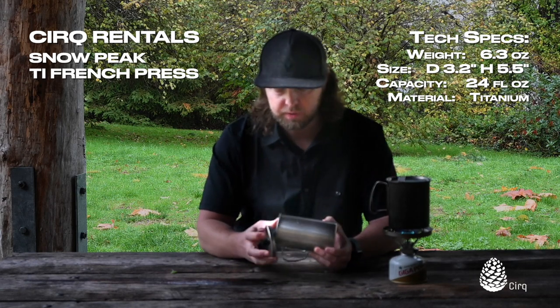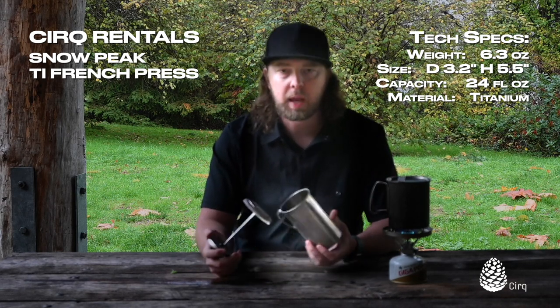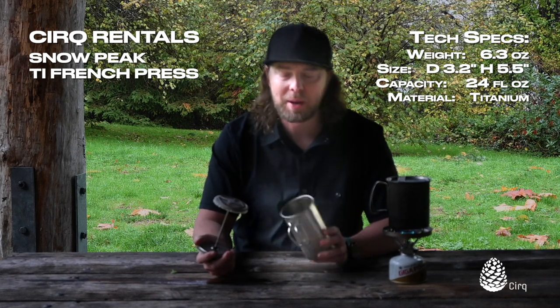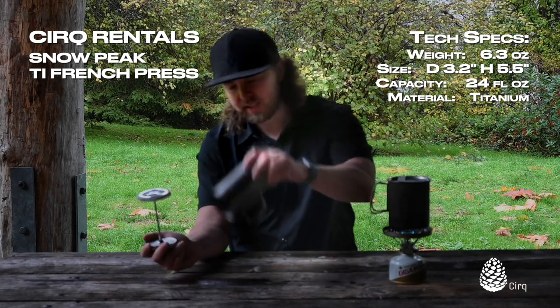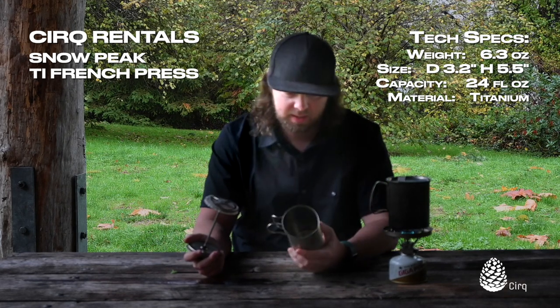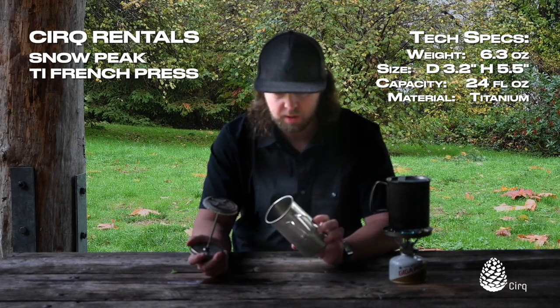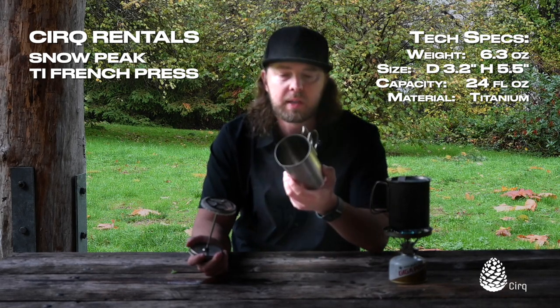It's titanium, which is fantastic. It's super lightweight — I would consider it ultralight if you call bringing a French press with you on a backpacking trip ultralight. Oftentimes on ultralight trips I just take instant coffee, but you just can't beat a fresh batch of French press coffee.